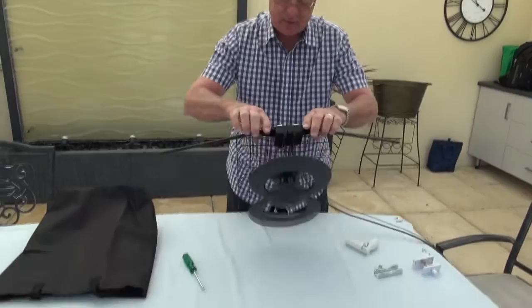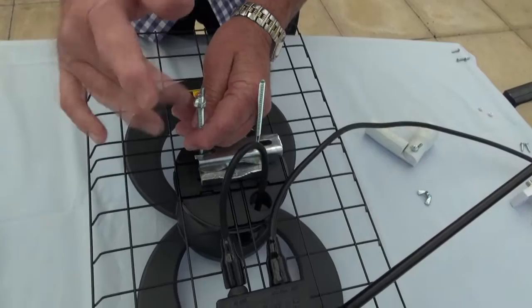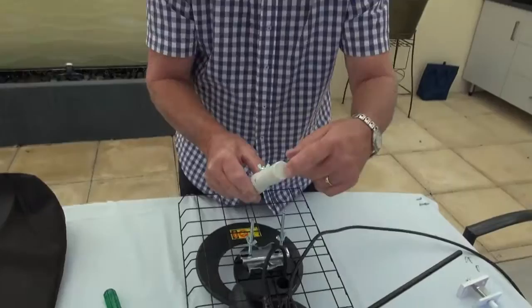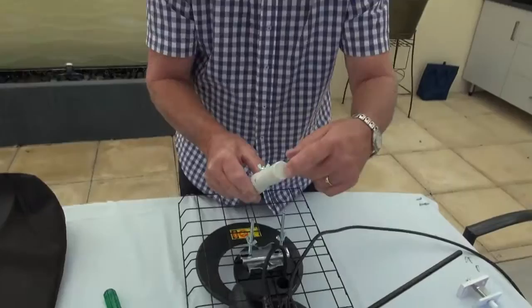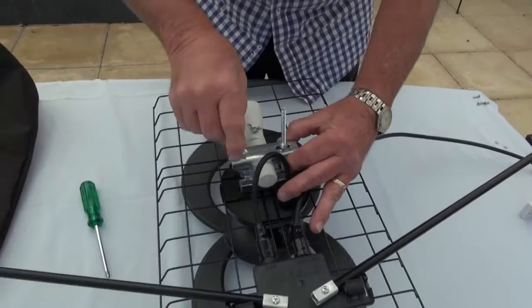Now it's a matter of finishing off the U-bolt. This is the swing head — it allows the antenna to swing from vertical to horizontal, and it has an arrow on the top. That arrow is to be positioned so that it points to the front of the antenna, just above the top. Then you tighten these up.